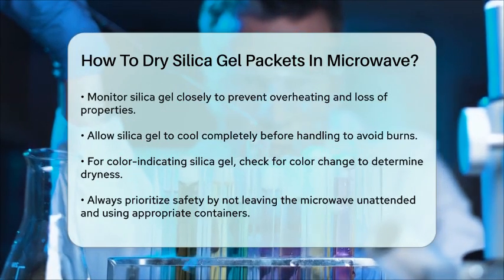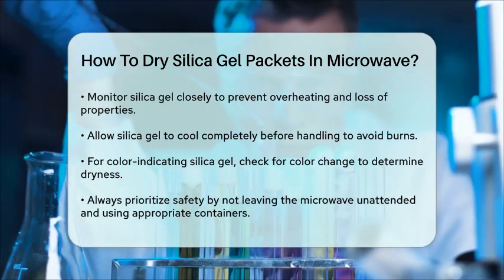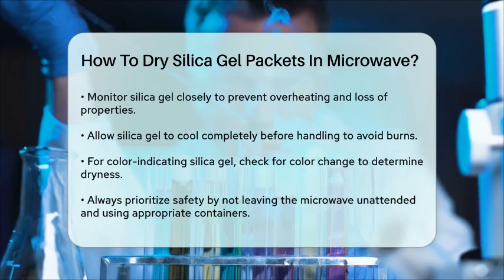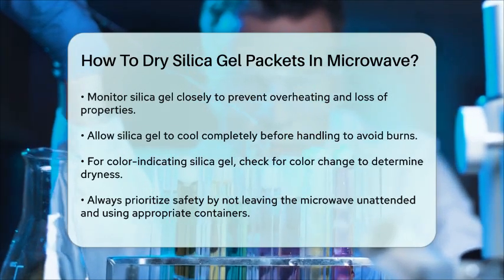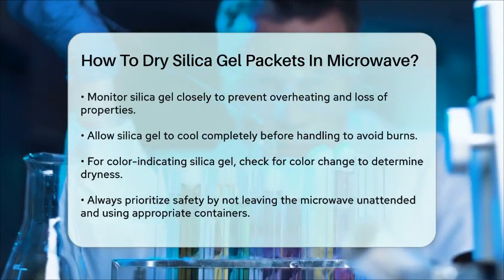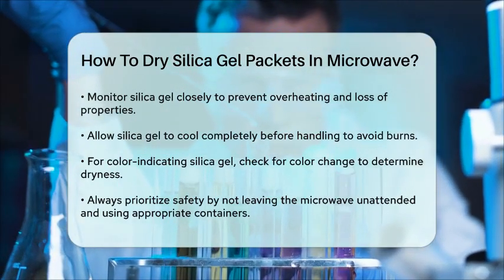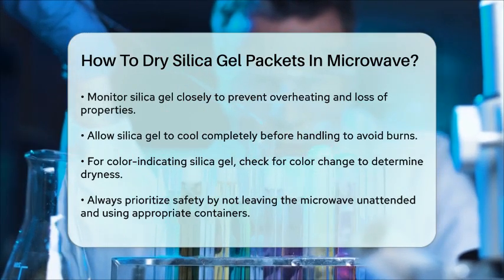Remember, safety is key when microwaving silica gel. Never leave it unattended, and always use a microwave-safe container to avoid any risks. By following these steps, you can safely and effectively dry your silica gel packets in the microwave, making them ready for reuse.